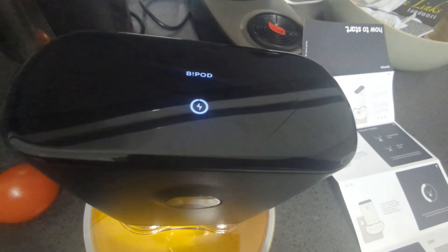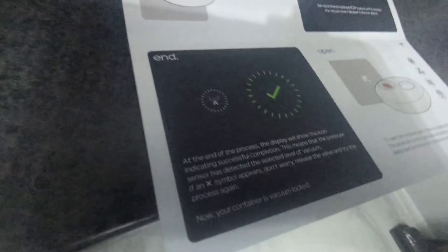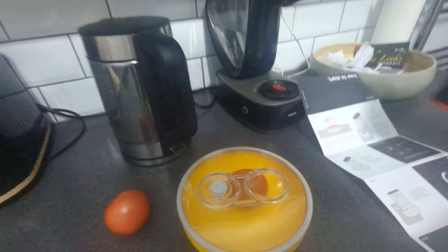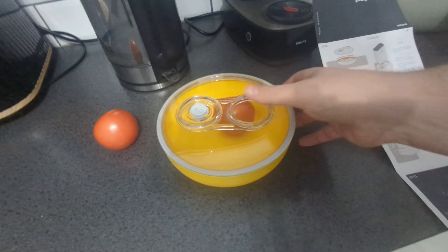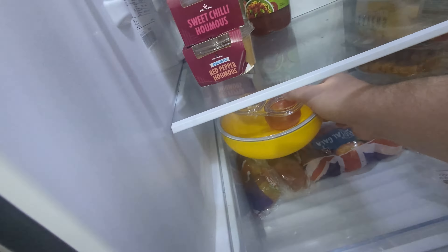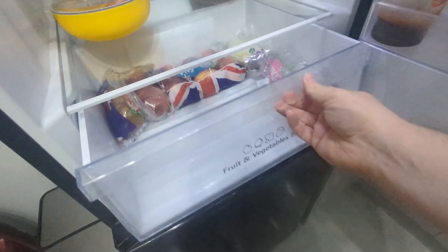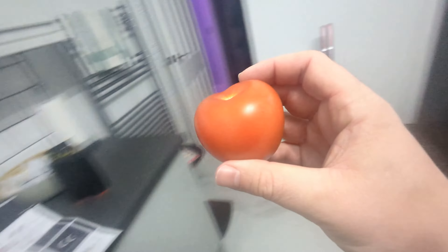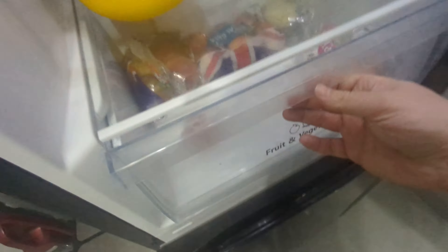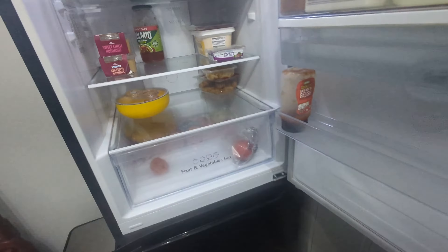The display will show a tick up there to say it's done — which looks exactly like that. That is now taken off from the container. We can now take the bowl and put it in the fridge, so that is going to live there. Inside the fridge I have loads of apples, by the way. We're going to put the sealed Bipod container in there, and we'll come back and check on that in a few days' time to see where we are.